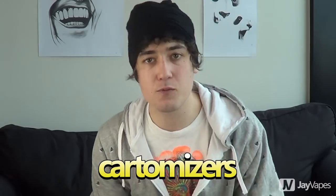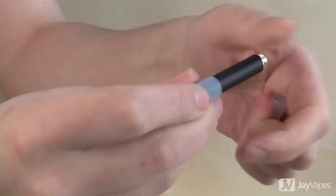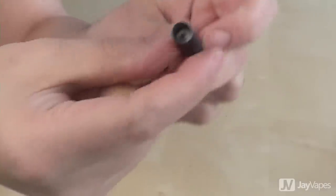So first let's start with the cartomizers. Cartomizers usually come in a five pack like this. They usually cost about five to ten bucks and basically cartomizers are a sort of a long metal tube thing with polyfill right through it and a wick and a heating coil at the bottom. The way that we use these cartomizers is like this: first we remove the little plastic bit out of the end of the cartomizer and then we just fill up our cartomizer with e-juice.